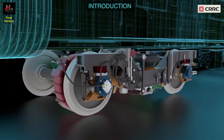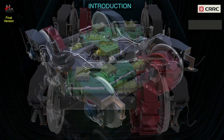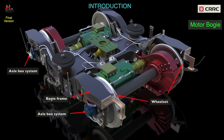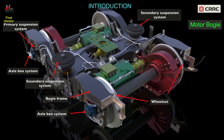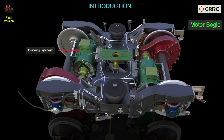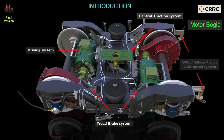The parts of the motor bogie are the bogie frame, wheel set and the axle box system, the primary suspension system, the secondary suspension system, driving system, central traction system, the tread brake system, and the wheel flange lubrication or the WFL system.